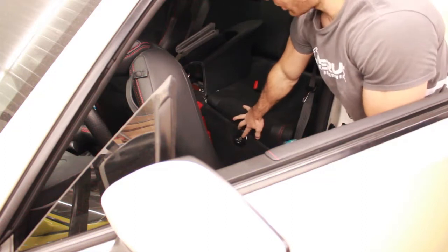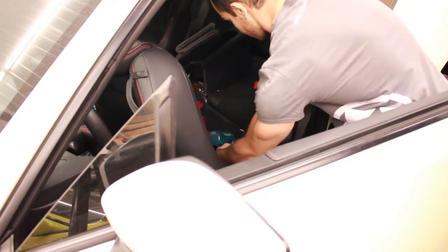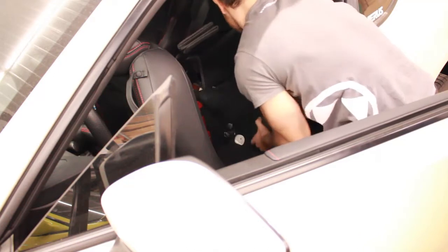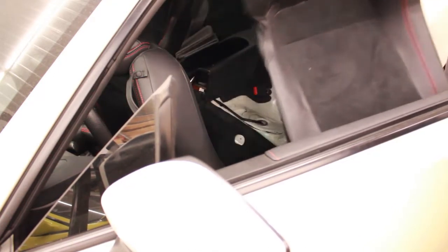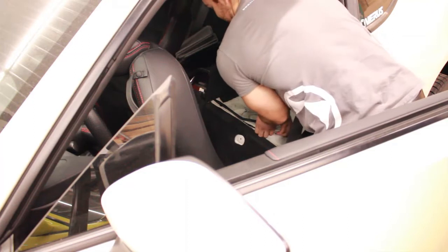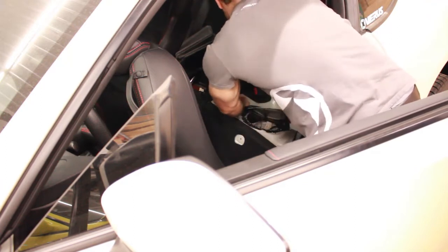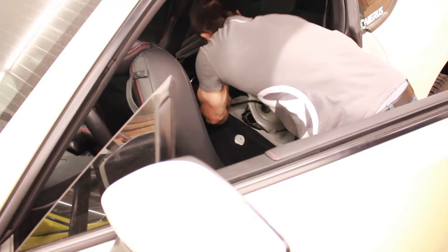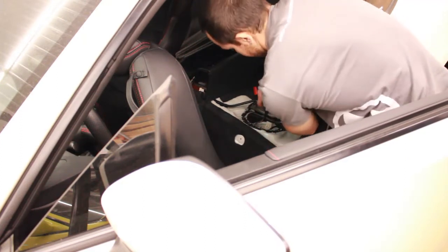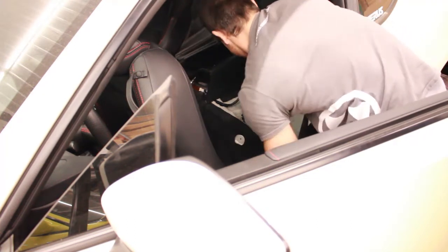It may be a little difficult to see, but there is a 10 millimeter bolt right here that holds the back seat in. We're just going to remove that and then remove the back seat. With the seat out of the way, we can now pull this piece up and off, which sometimes can be a pain in the butt.